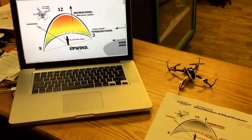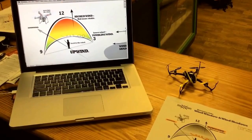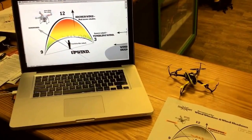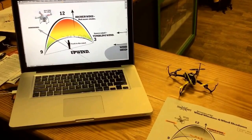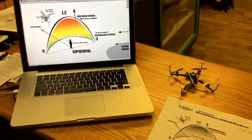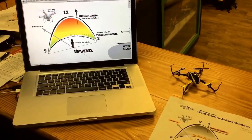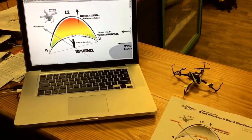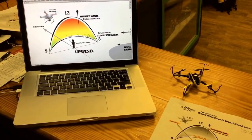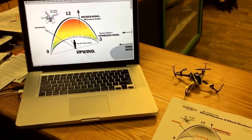Hey guys, how's it going? This is Justin Davis from DroneCamps.com. I'm here to do another quick video for you. We are actually a DJI dealer, so if you need sales or tech support or repairs you can always check us out at 844-DRONE-RC, direct line 912-441-1412, or look us up on the web at www.dronecamps.com.